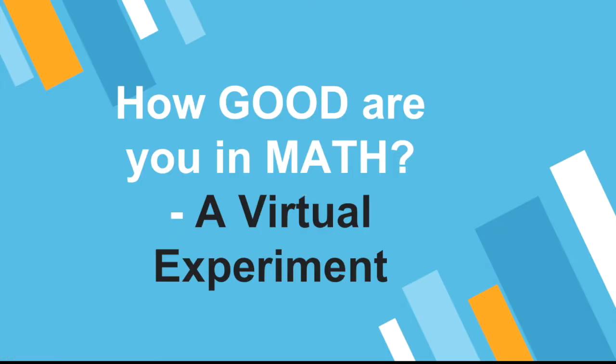Hello everyone, how are you today? This video will be a little different from the past videos that I recorded, so this is not a lesson video. This is titled: How Good Are You in Math? A Virtual Experiment.